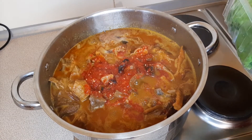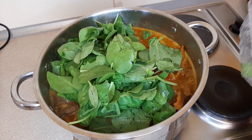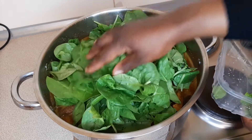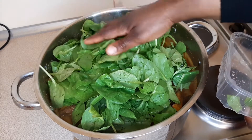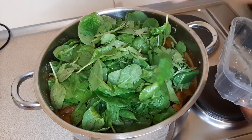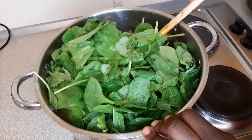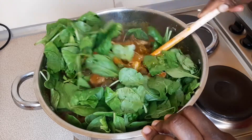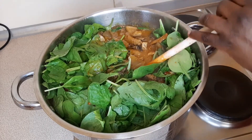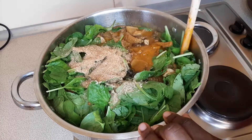I'm using baby spinach for this recipe; you can use ugu or uziza if you want. You'll notice I did not chop my leaves into small sizes — that's because these are baby spinach and I love seeing vegetables in big sizes in my food. Just stir this and finish off with your crayfish. I love finishing up my soups with crayfish.